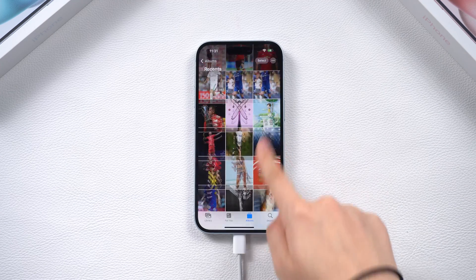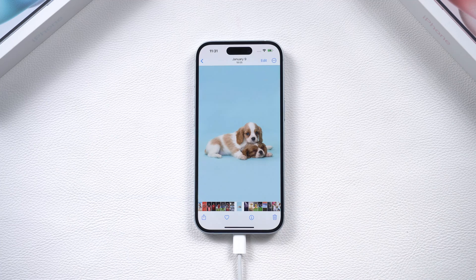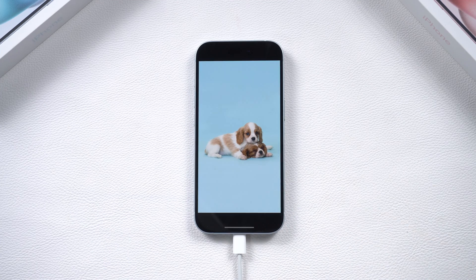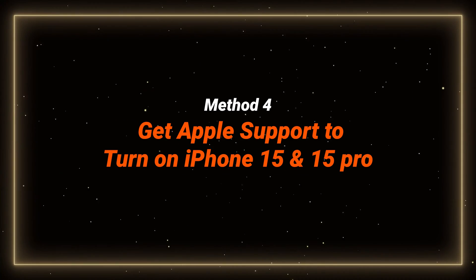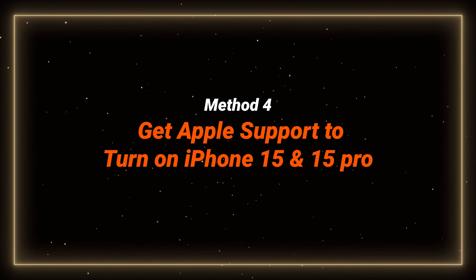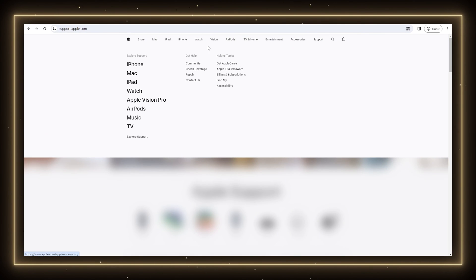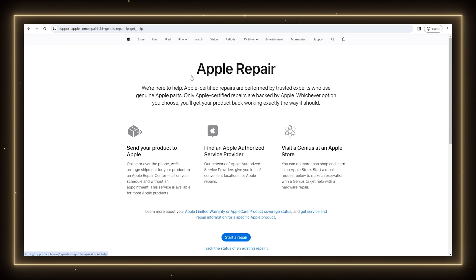I will leave the free download link for you guys to try. If none of these methods work, your iPhone may have hardware damage. To fix that, we recommend Apple Support to avoid unnecessary problems. Visit support.apple.com, click on Support, and select Repair. Follow the provided guide to find a local Apple-authorized service provider, or make a reservation with a Genius to get help with a hardware repair.